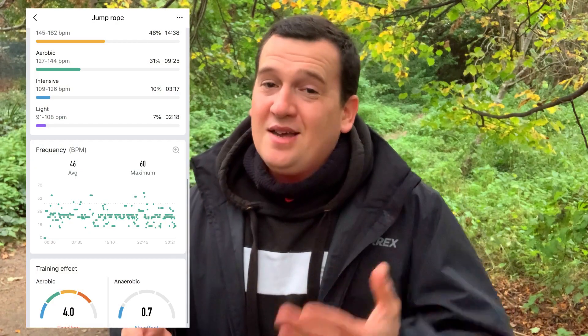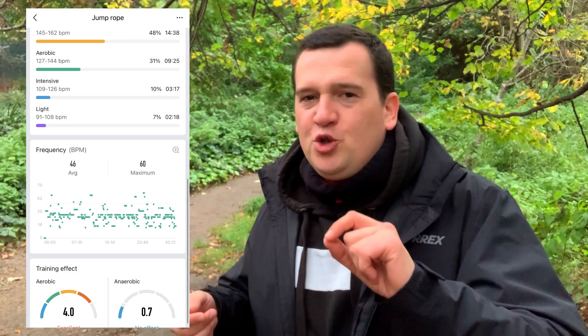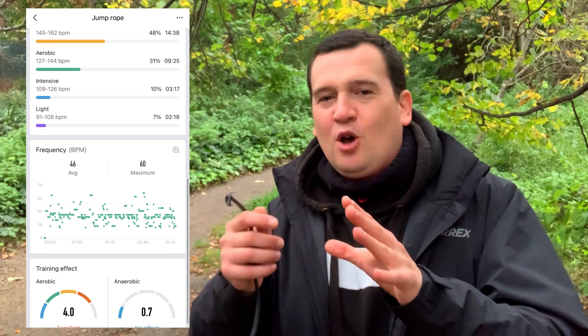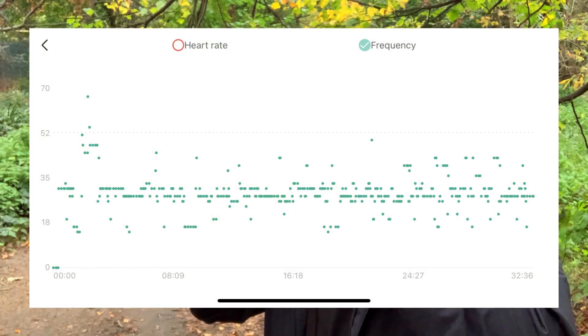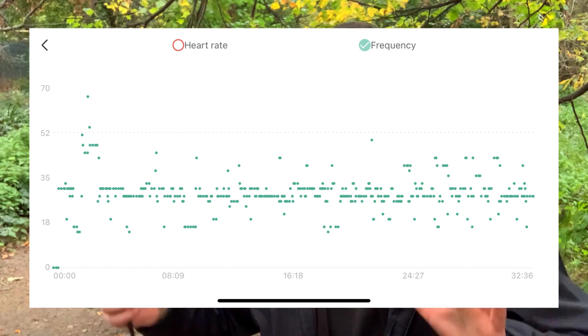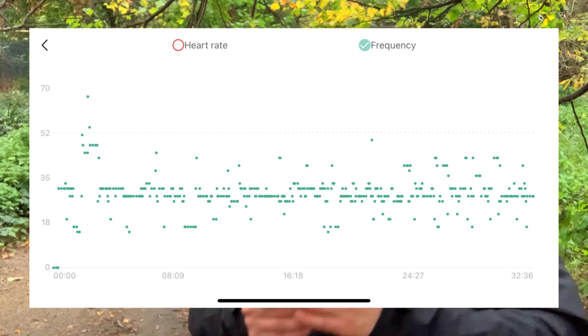Another majorly important point about the Zep app and the Amazfit GTR 3 Pro: I haven't seen any other smartwatch show you as much stats about skipping. In the Zep app, it shows you how many jumps you've done on a scatter plot across the full skipping session. You can go into an enlarged or zoomed view and go point by point through all the times you were jumping, seeing your max rates, your lows, and of course the average.